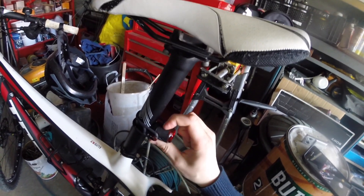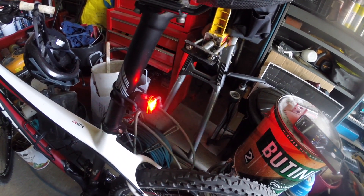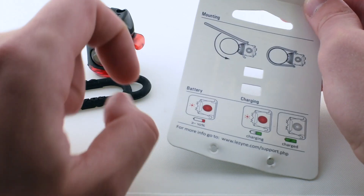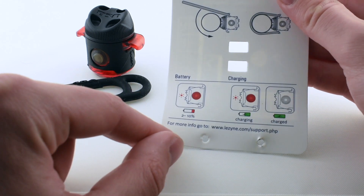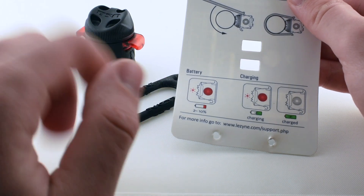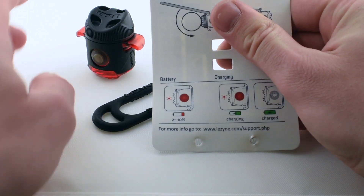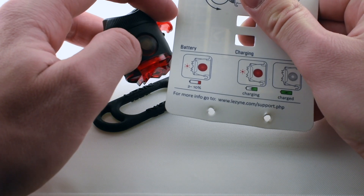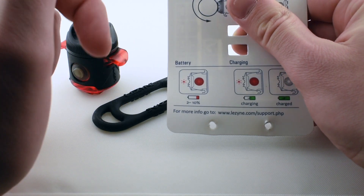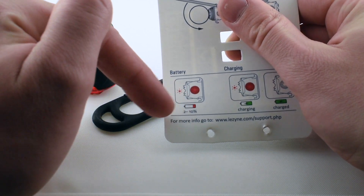You can turn it on and installation takes about 20 seconds. As long as the rubber band is good quality it should last a very long time. There's an LED under the button on top that will light up red — or more like orangey — when you have two to ten percent battery remaining.